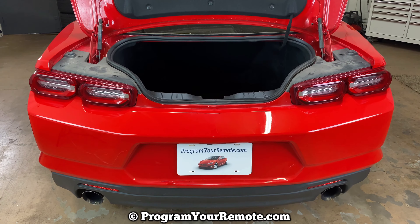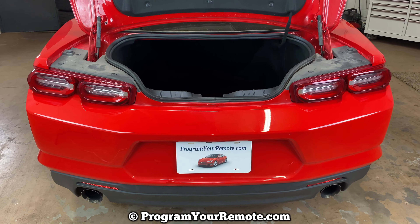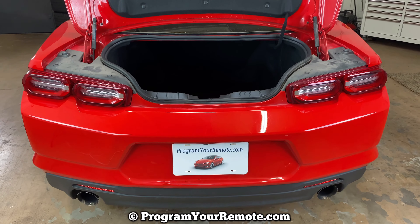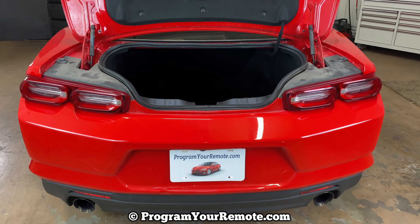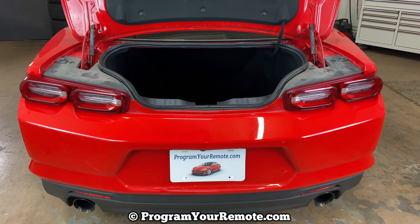What's up everyone? Welcome to Program Your Model. Today I'm going to do a really quick video and show you where the battery location is in a 2020 Chevy Camaro. Like I said, this is a 2020 model here, but it will be the same on a few different years.